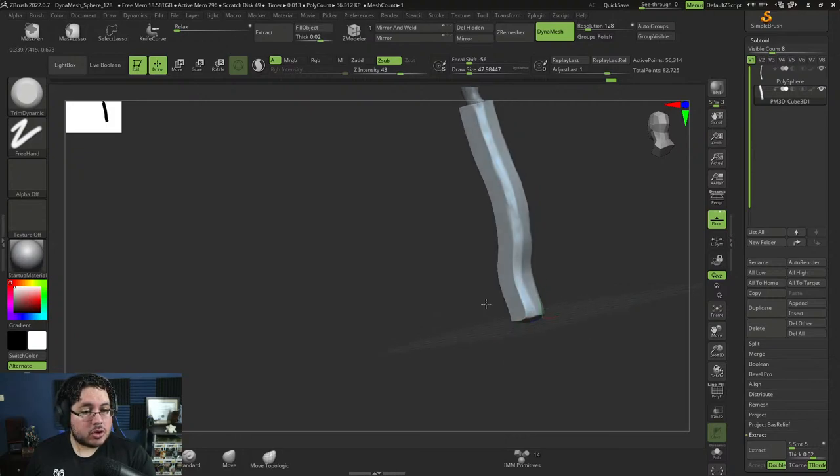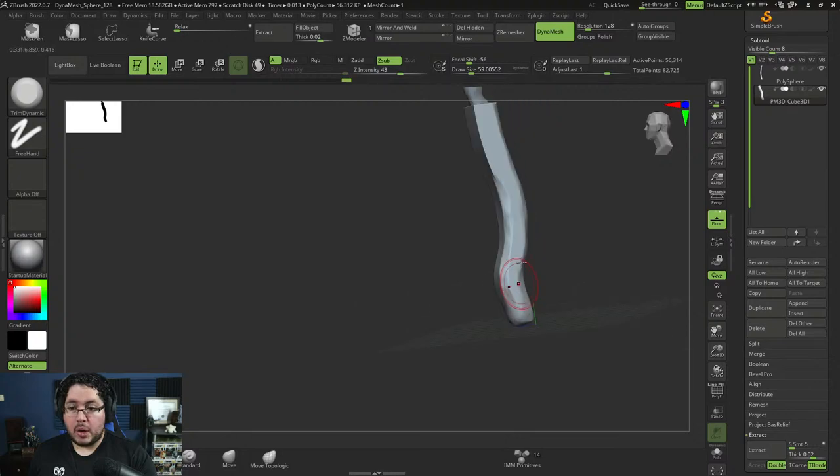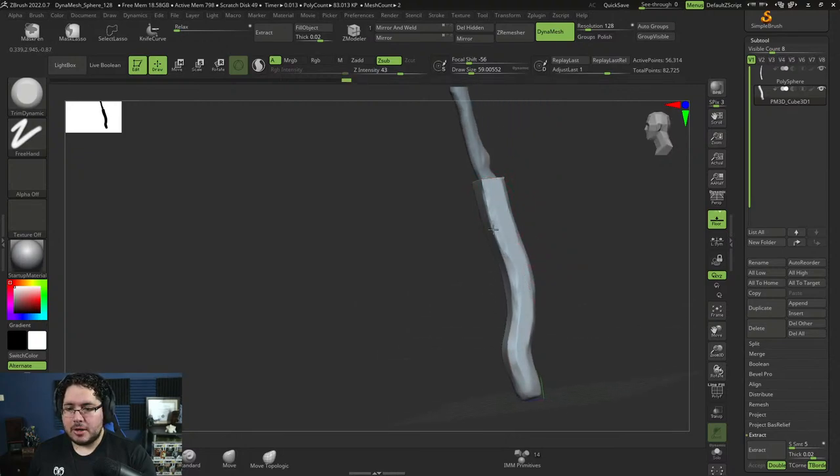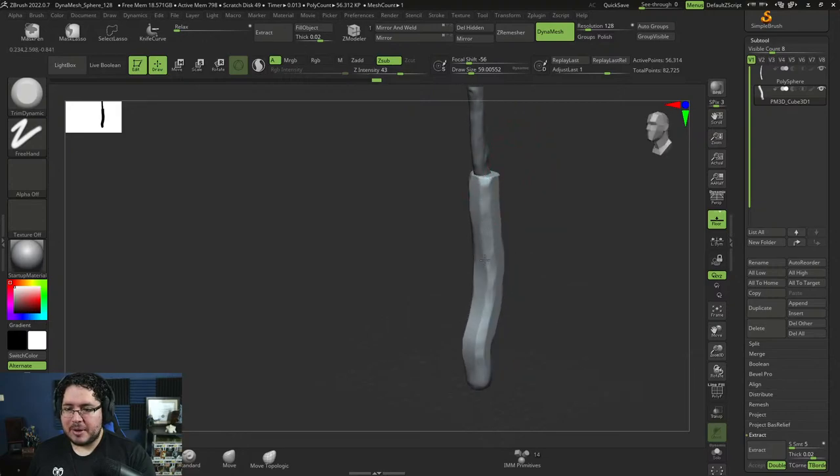The next 3D modeling course ideas: hard surface weapons, a creature sculpting series in ZBrush since we haven't done a monster, an effects course, or advanced rigging. I'm going to focus on finishing this one and then figure out the next one with Naline. I'm trying to do one course every single month, so you guys are in for more content.